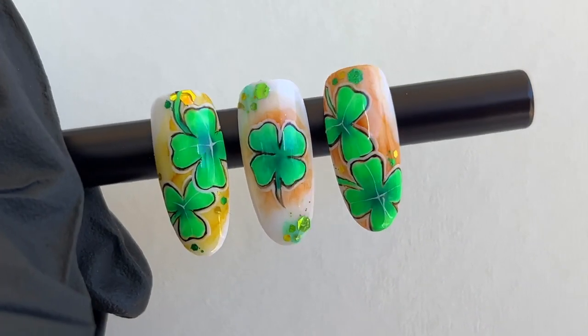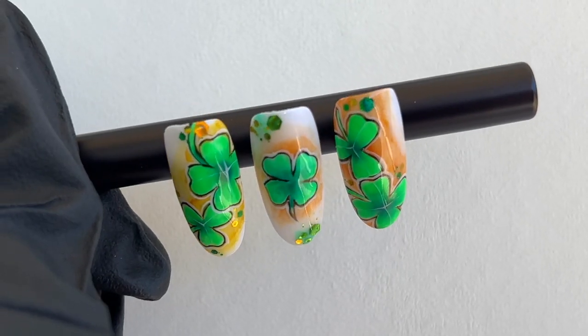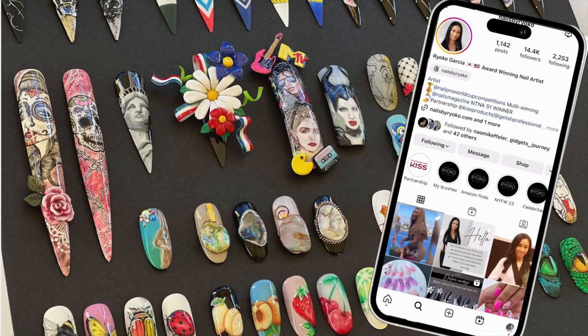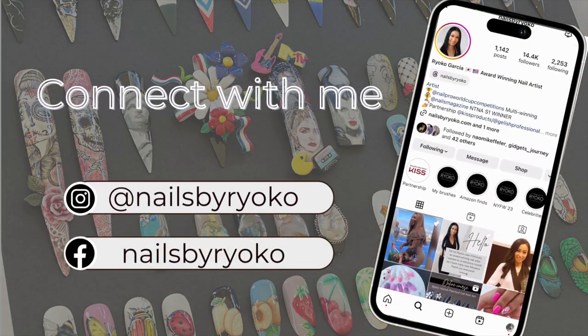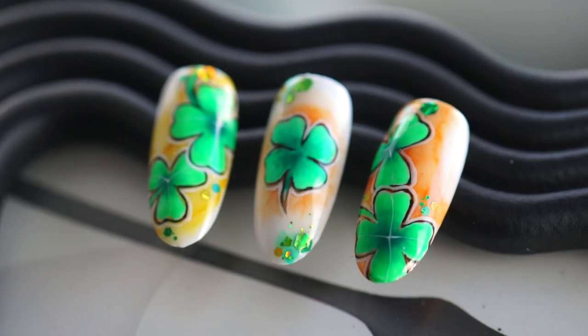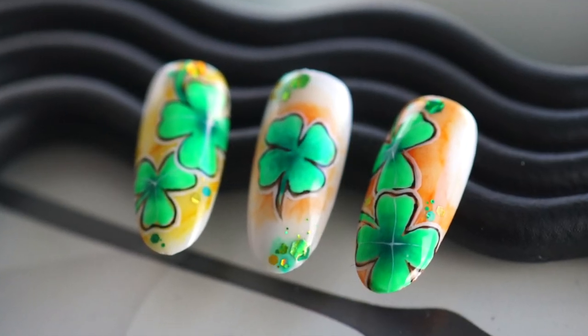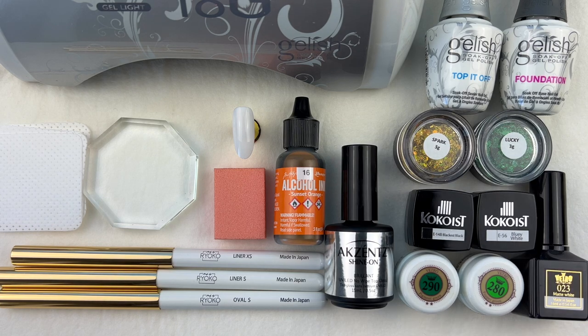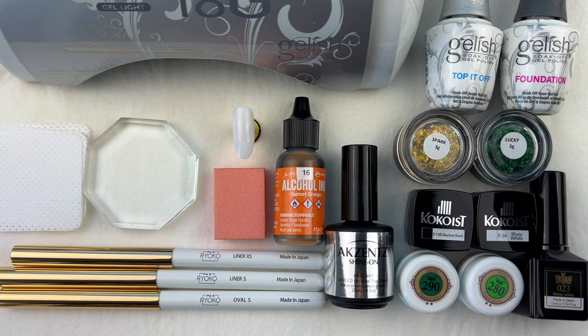Hi, welcome back to my nail art tutorial. I will show you how to draw a shamrock in this video. Happy St. Patrick's Day everyone! These are the products that I'm going to be using; the description box below lists all the products used in this video.